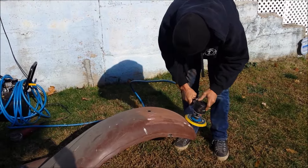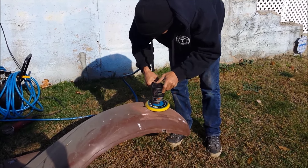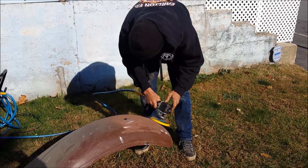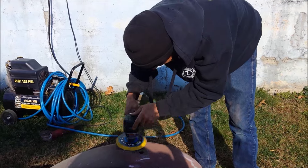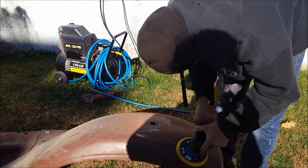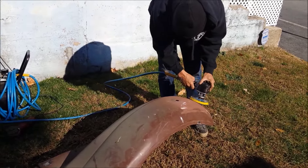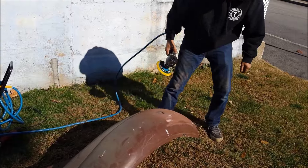There's a few busy working on the fender, one of them looks really nice. Good job! We're going to have a nice looking truck.